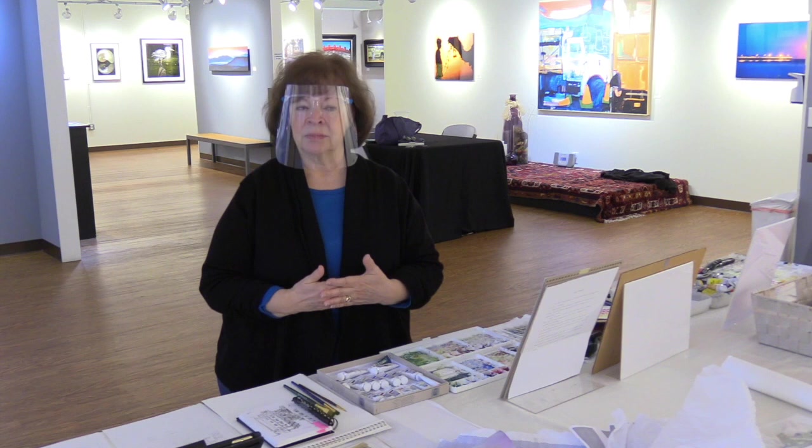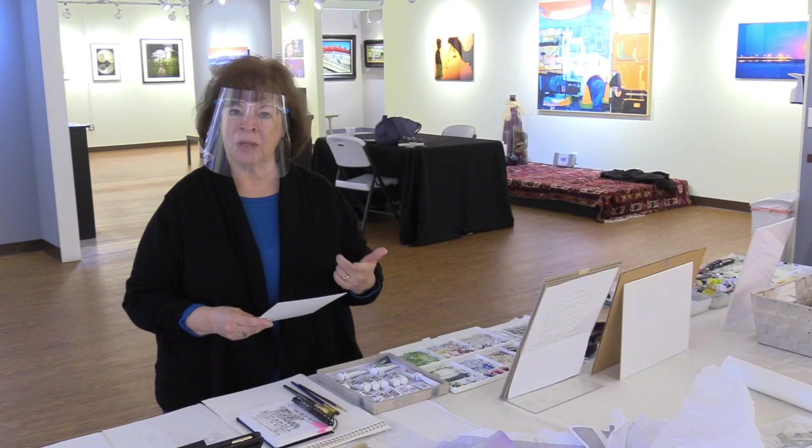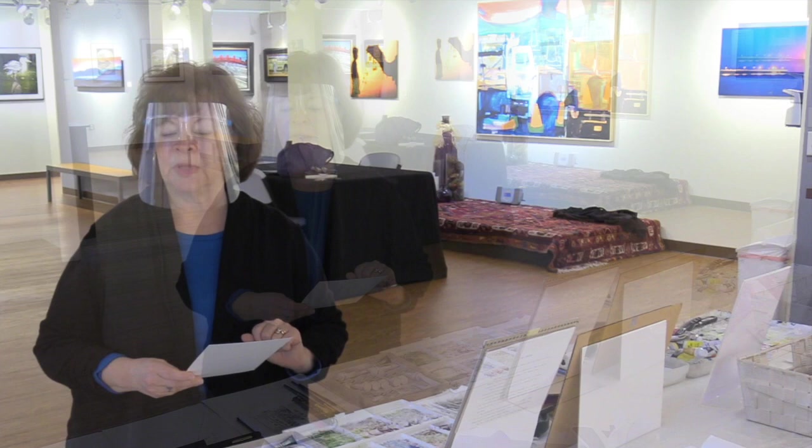An interesting comparison for thinking about how to apply gouache is to think about viscosity — the thickness. Someone compared it to tea, coffee, milk, cream, and butter.